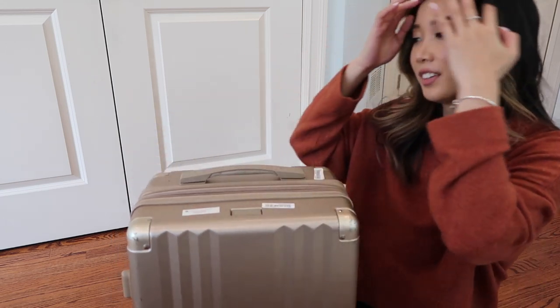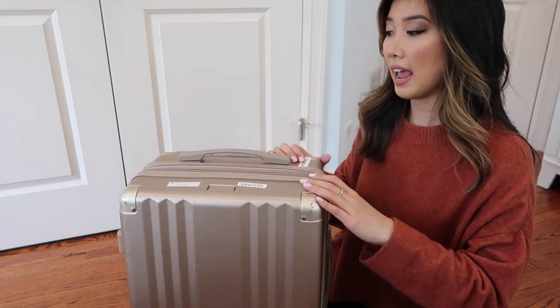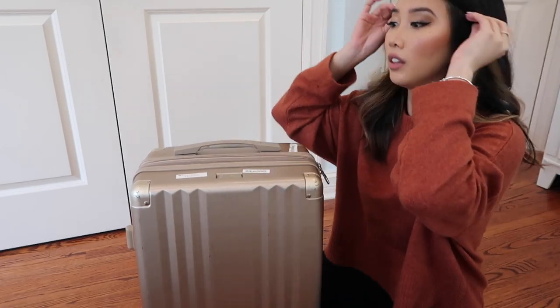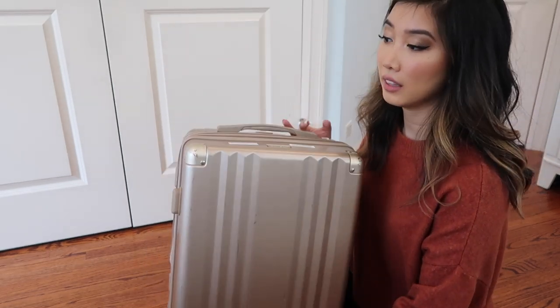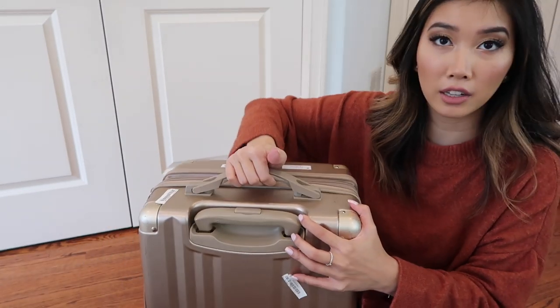Let's start with what I like about this carry-on. I like the design — it is so sleek and simple. It is very lightweight, six pounds to be exact, and I love a lightweight carry-on because you have to put it in the cabin. My biggest fear is dropping it on someone's head when pulling it down. I also love that the design looks like it's aluminum but it's not — it's plastic, so it's super lightweight.